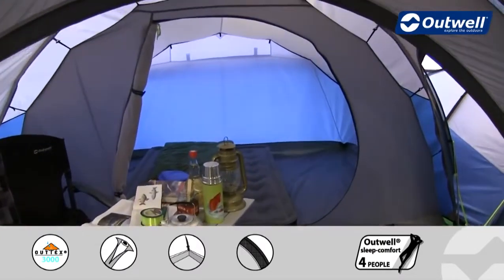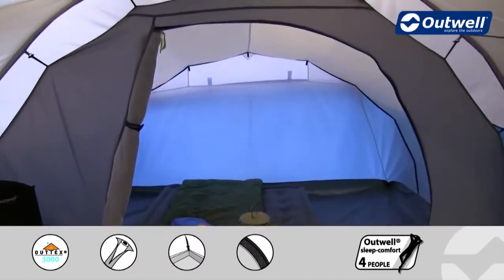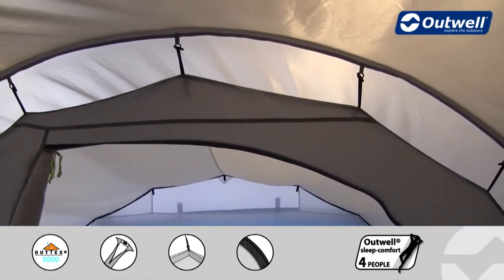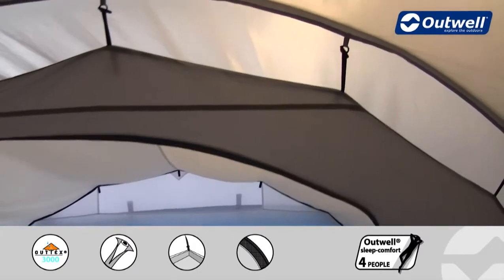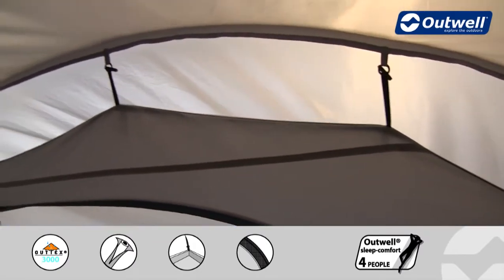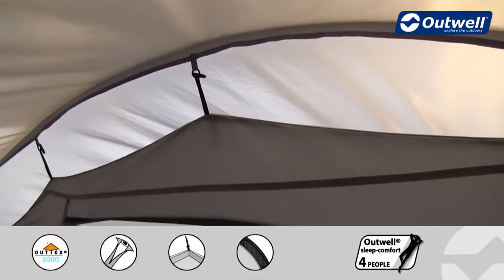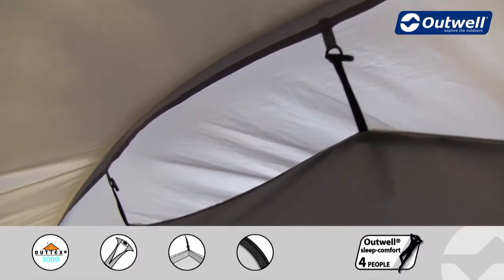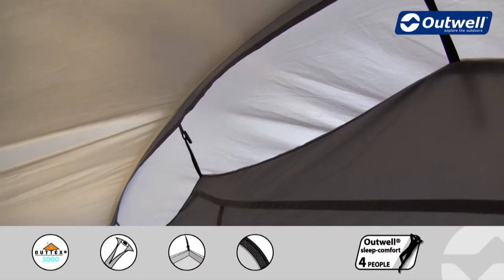A nice feature I'd like to highlight is how we hang our bedrooms into place. This uses a unique hanging point system where we have a piece of tape that is attached to the flysheet itself, making sure there are no stress points on that seam, and of course fully taped as well to make sure that it stays waterproof too.